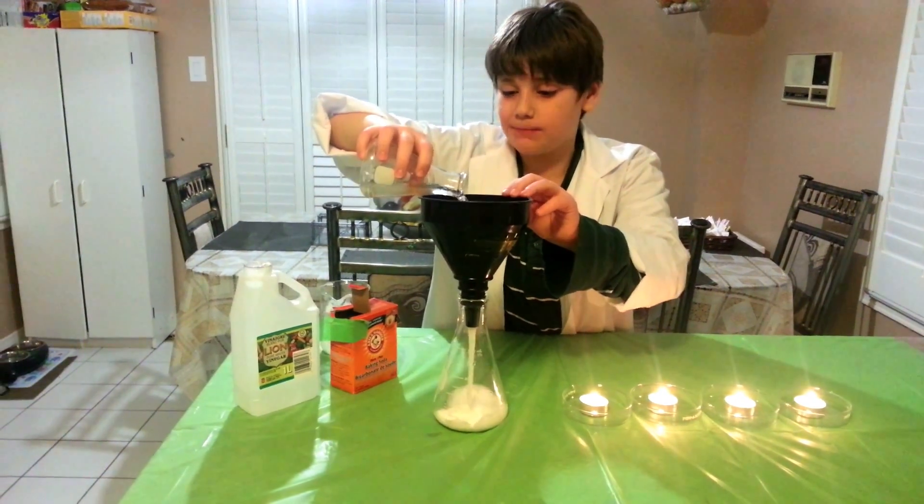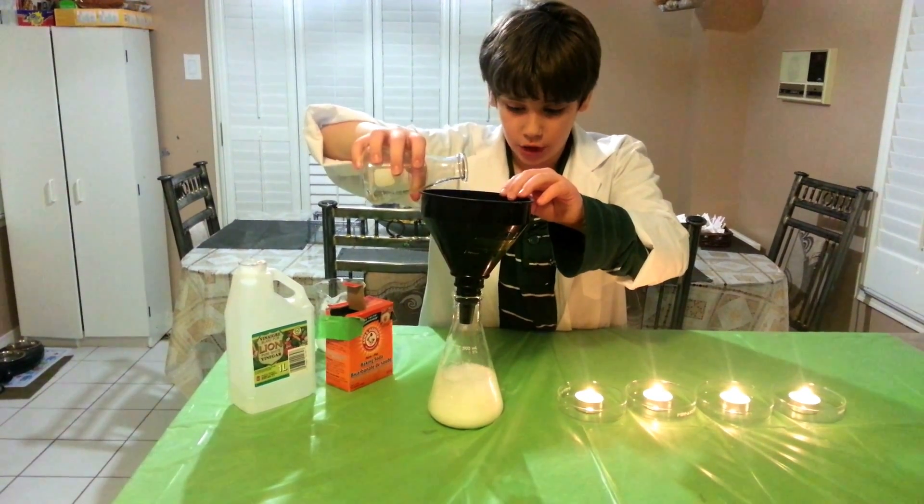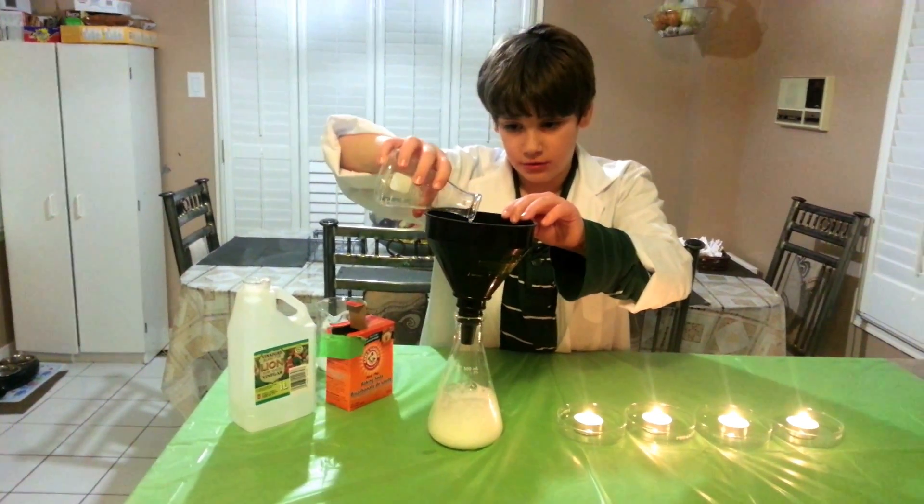I hope it's not going to explode on me. I hope it not. Oh no, oh no, oh no, oh no!